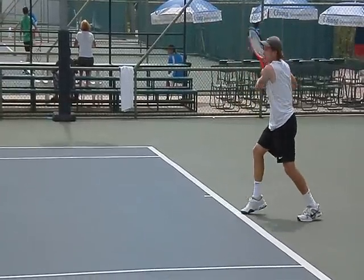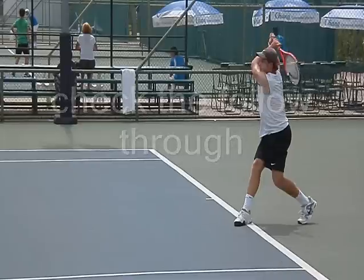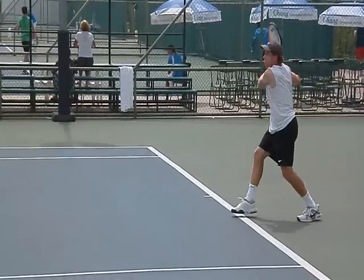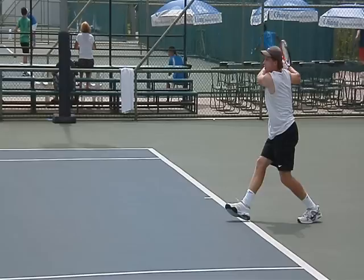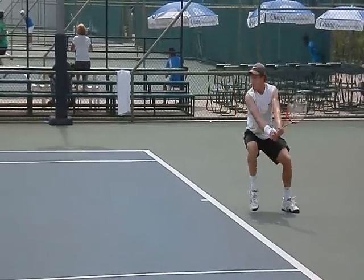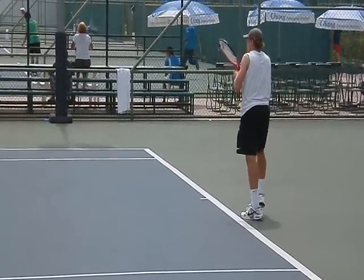Now look at the follow through over the top through the shoulder. Everyone has these massive follow throughs over the top and they're pretty much scratching their back with the racket. I think that's because you accelerate the ball so hard with your frame — you move the head so quickly that it's difficult to slow it down without a full extension and full follow through.